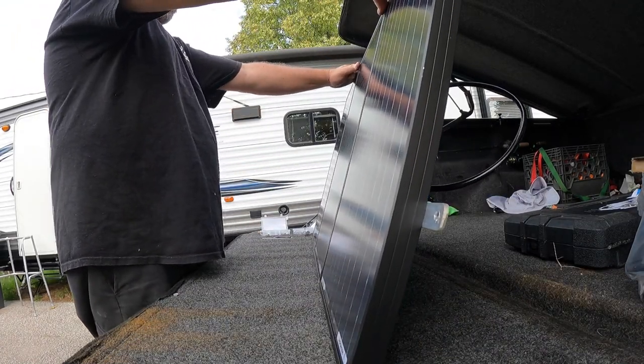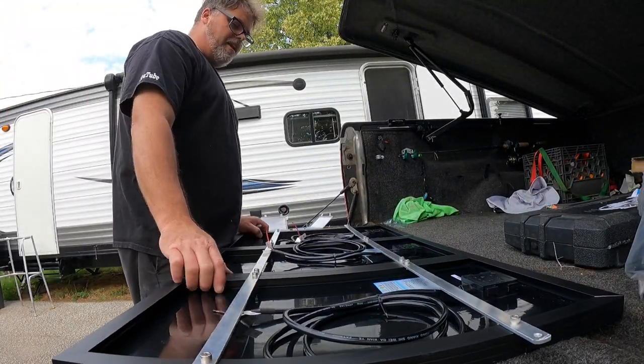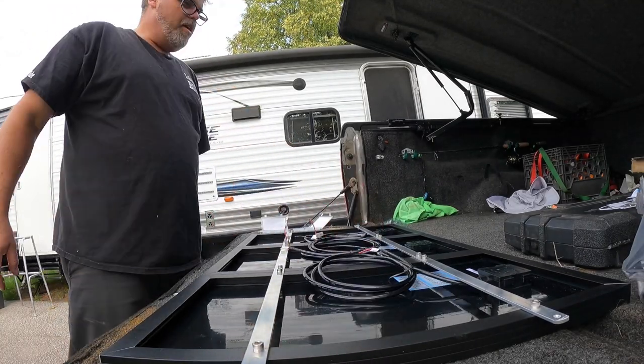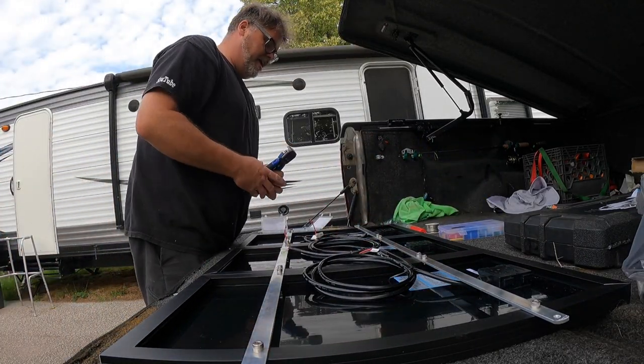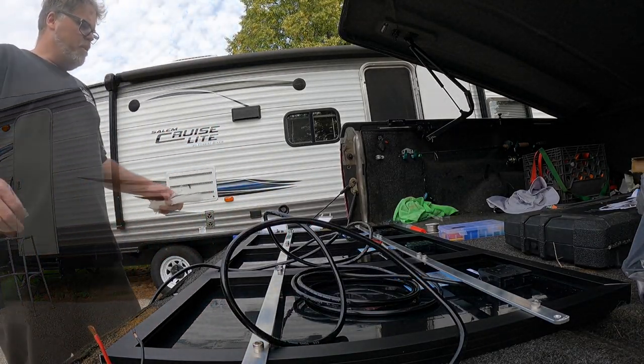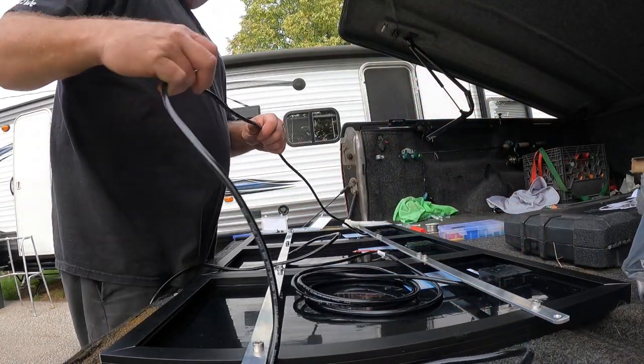They're all hooked together and they feel awesome — just amazing. Now we're done with that and we're going to wire them together. Who's ready for that? I want to get some zip ties.